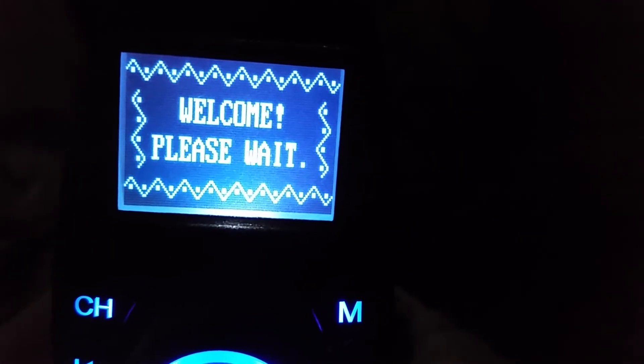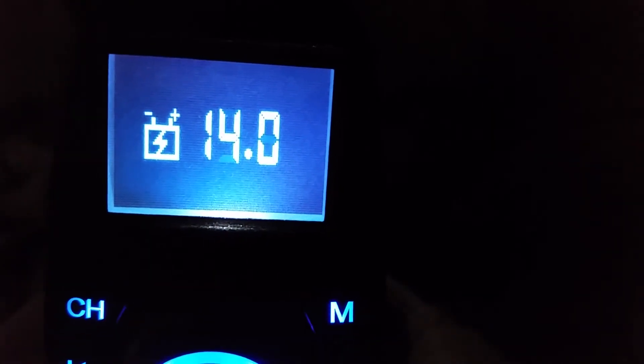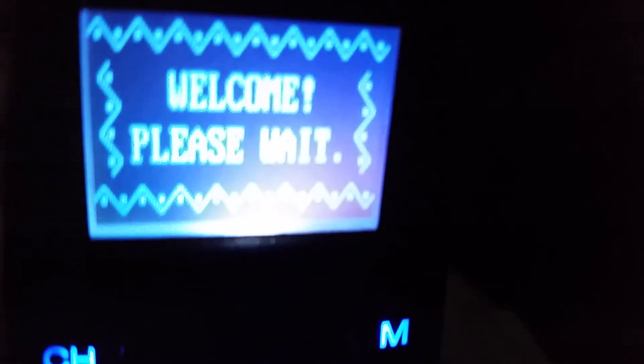It just says 'Welcome, Please Wait' now, but it still has that festive holiday looking design on it. So give me your thoughts, and that's all for this video. Let me know your thoughts. Peace. Much love. Bye.